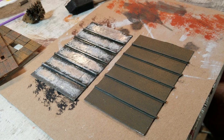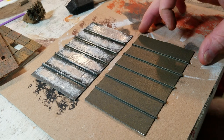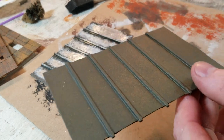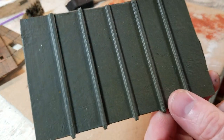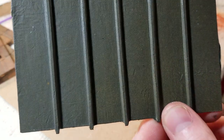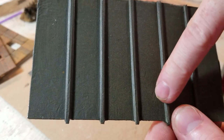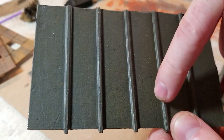Once that was dry, I took my flat black spray paint and spray painted on top of that. I also mixed it with a rust-colored spray paint, held it really far back, then hit it again with another coat of black really fine. So you can see it's not pure black — it's got a rust color in it.